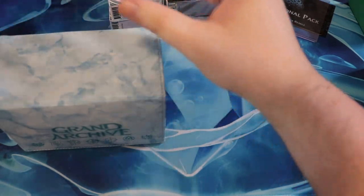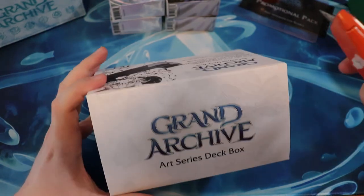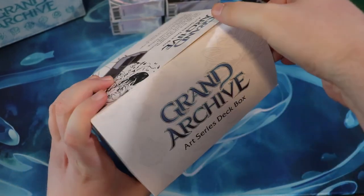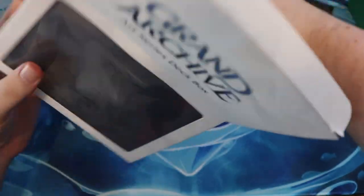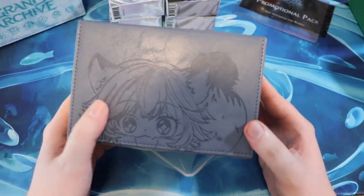Let's set this to the side and we're going to open this — this is what I'm most excited about. This Sylvie deck box is freaking adorable. The second I saw it, I was like, dude, I need one of those. It is so cute. I said to my girlfriend and I was so excited for it — she gave me a weird look. I was like, look how cute it is.